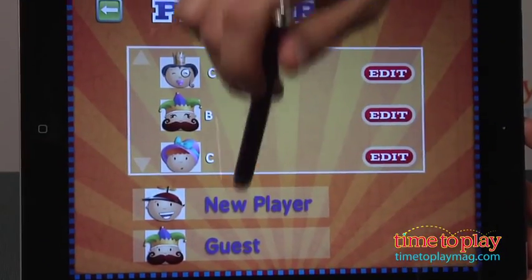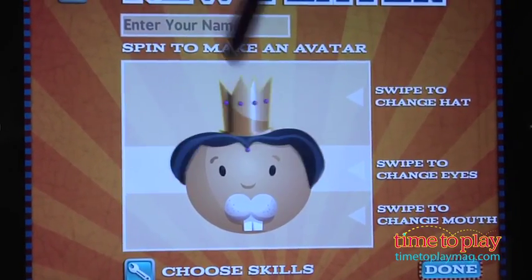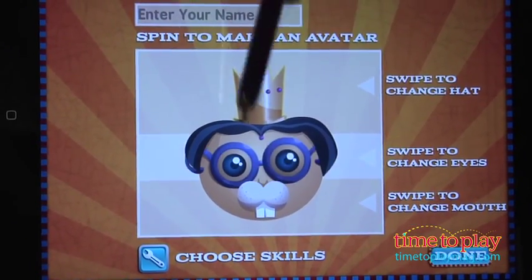Get started by creating a custom profile. Your child can go in, create a creative character, choosing different hair, choosing a different face, and make it unique to what they like.